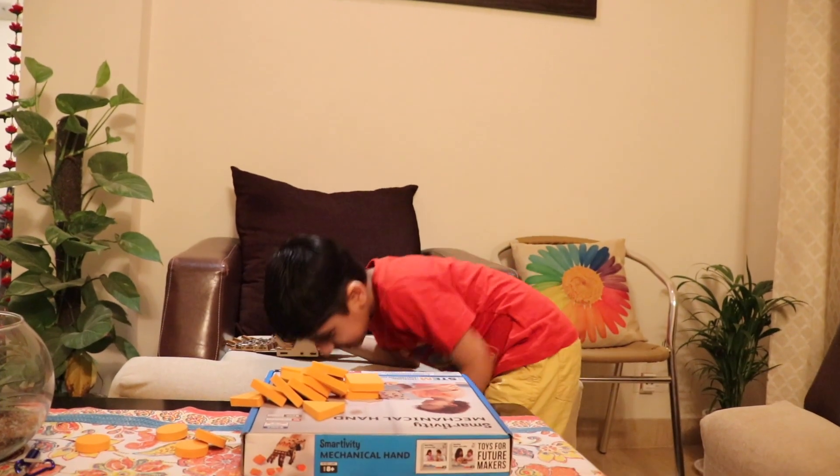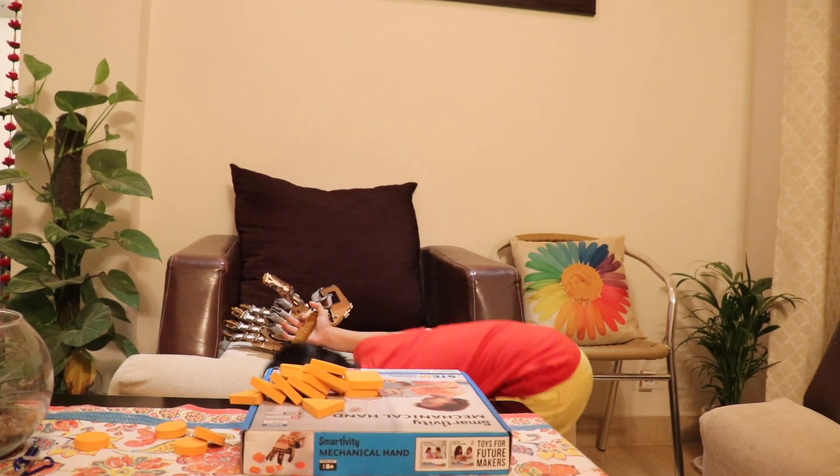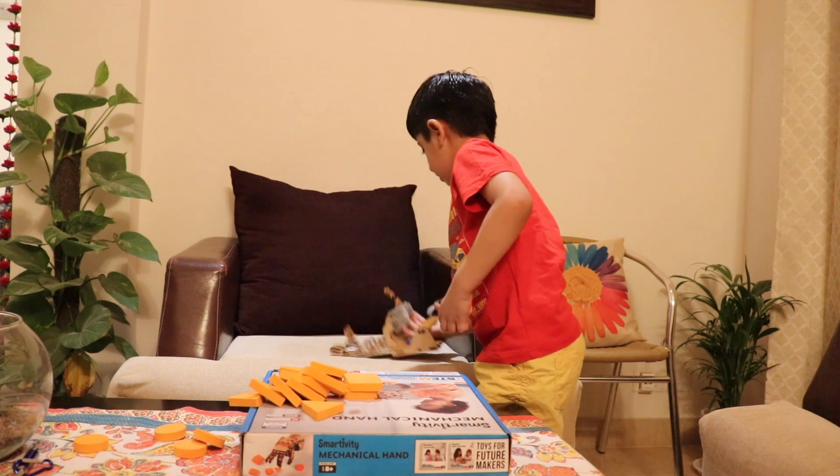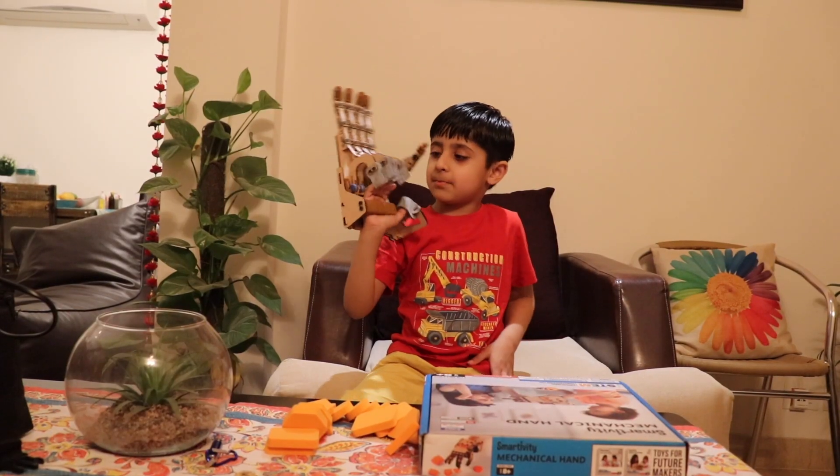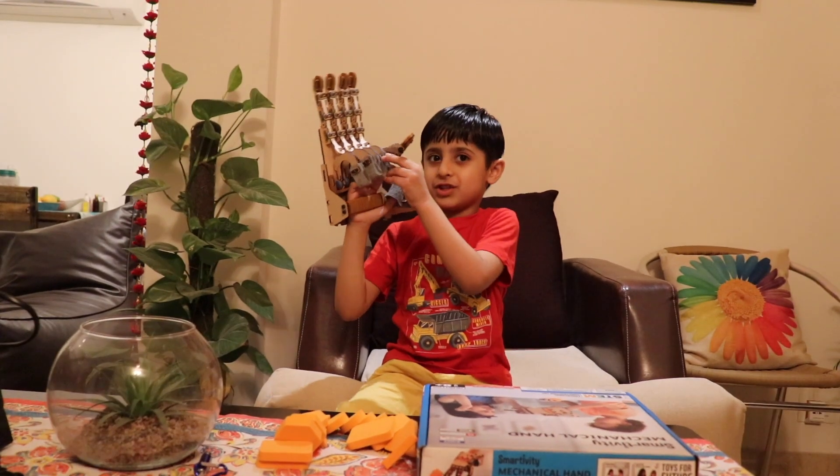What's going to happen? Something is there. See friends? It can move. Do you want to see it? I want to make this McGalligan Hand.